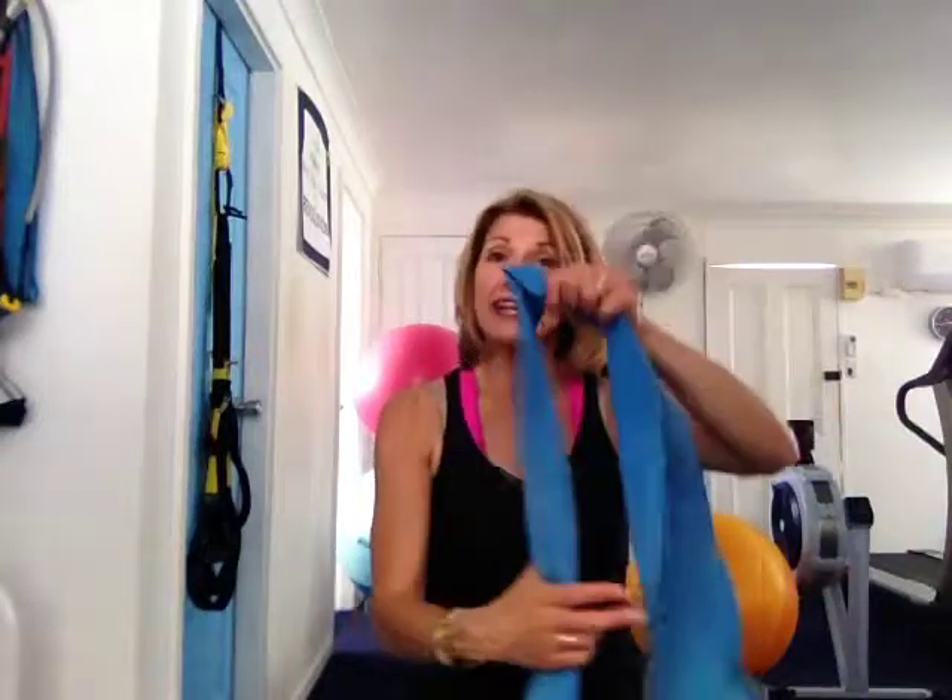At the end of that one, put a knot in your band. I've got bands with ties already in them in my home gym, so I'm using one that's already tied. If you're using your long band, tie a knot in it. This is a really light one so I'm putting two bands together to demonstrate.